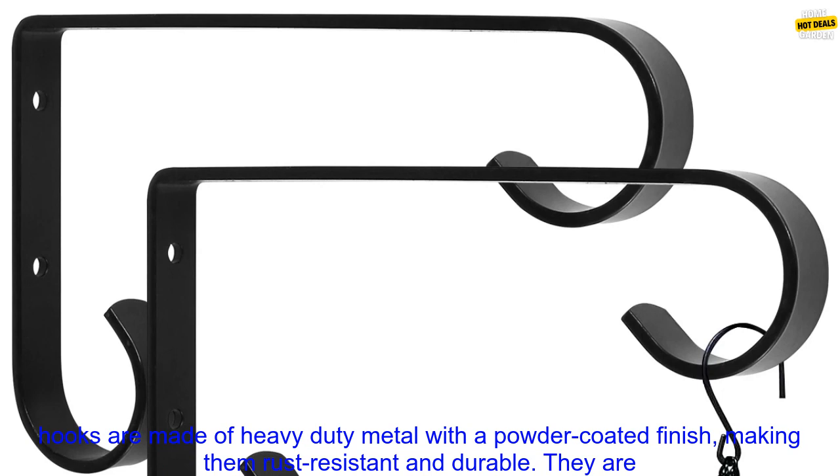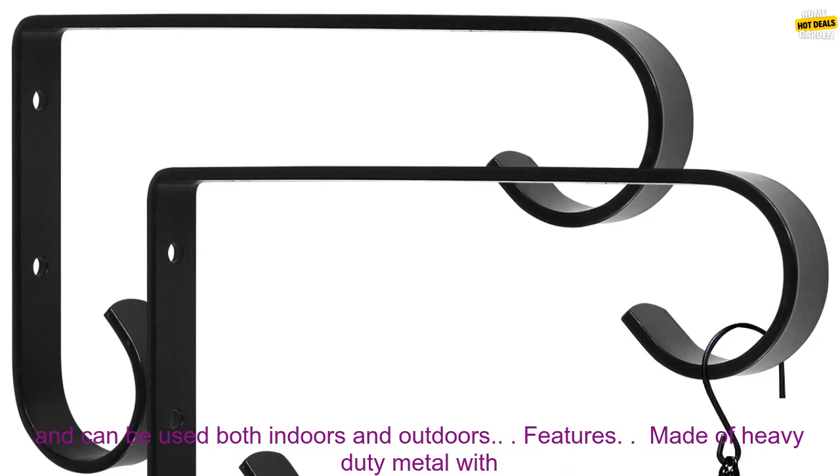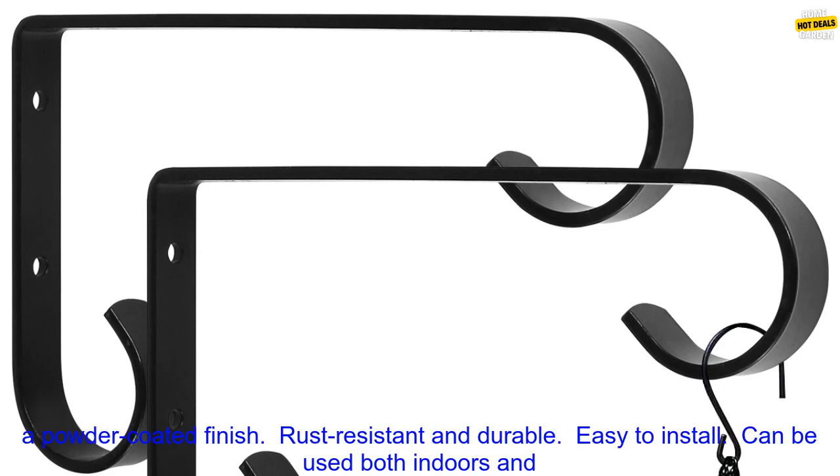These wall hooks are made of heavy-duty metal with a powder-coated finish, making them rust-resistant and durable. They are perfect for hanging plants, flowers, or other lightweight items on your walls. The hooks are easy to install and can be used both indoors and outdoors.